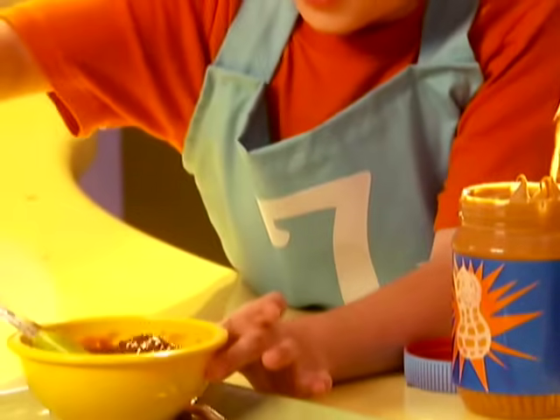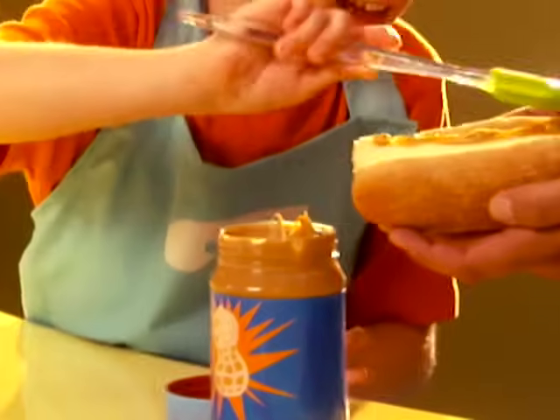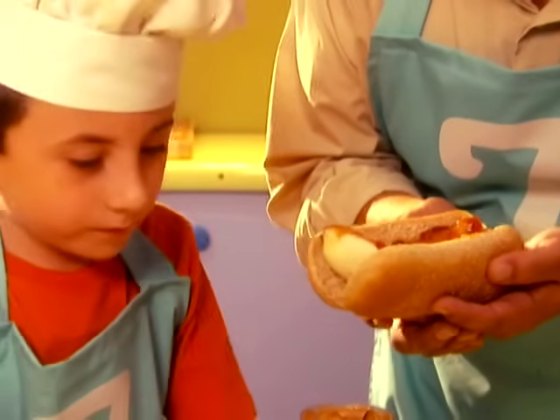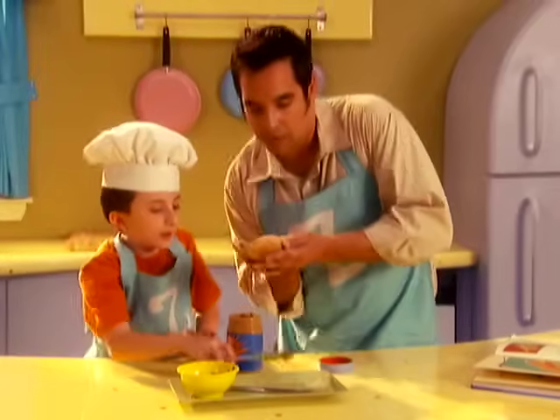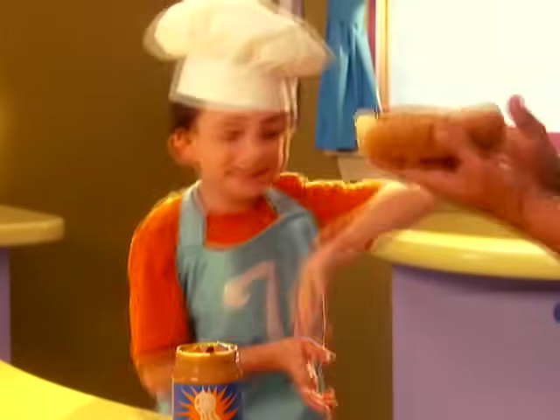Jelly time. Slather it on — jelly, jelly, jelly. Think we're good? Yeah, I think we're good. More peanut butter? I think we're solid. Open, peel, and spread — yes. One half for you, one half for dad, that one looks good for mom. Banana dog cheers!